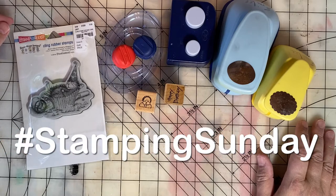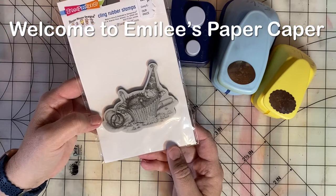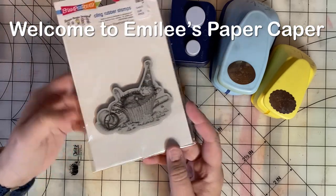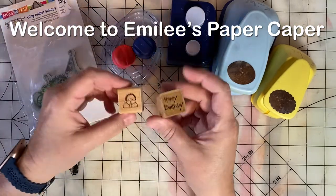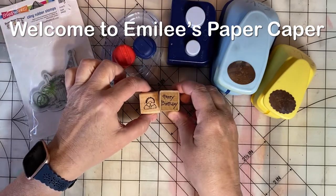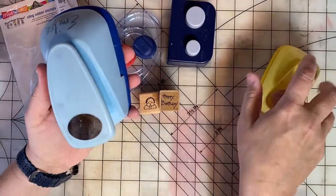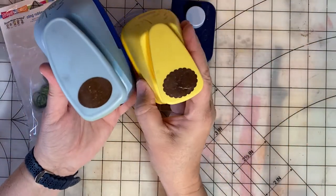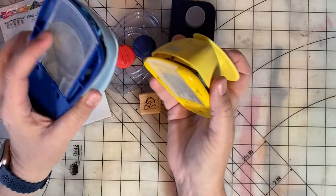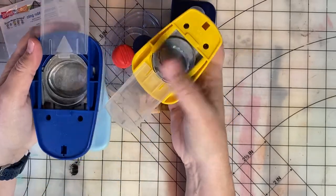For Stampin' Sunday this week, here are the supplies I used. Stampin' Sunday is an open collaboration hosted by Thelma Hall. You can hop in and out of this open collaboration as you see fit. When you have something to share, jump in and otherwise just search the hashtag Stampin' Sunday to see what others have been doing with their stamps this week.